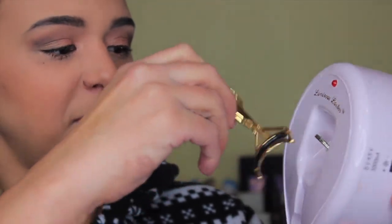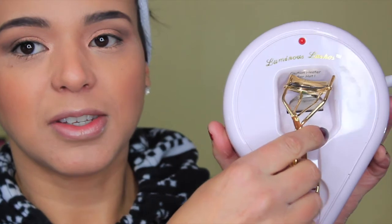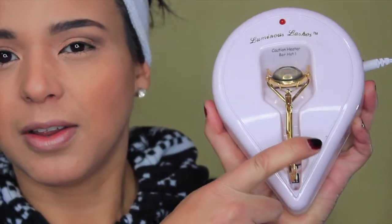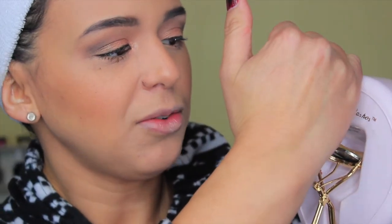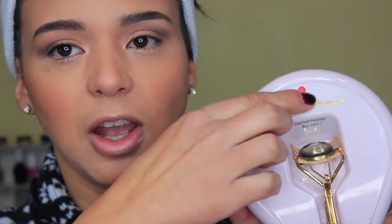If you're interested in my mascara routine and a few tips and tricks on how to use fibers in your lashes, just keep watching. I'm going to plug in the eyelash curler heater and insert the curler — you'll hear it click in. The light is blinking, which means it's heating up, and I'm going to wait until the light is solid before I curl my lashes.